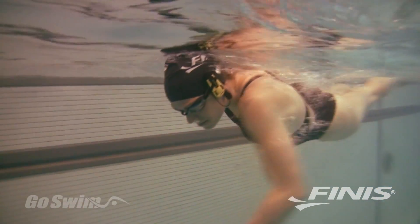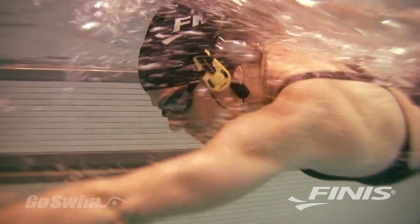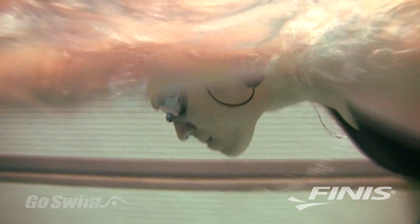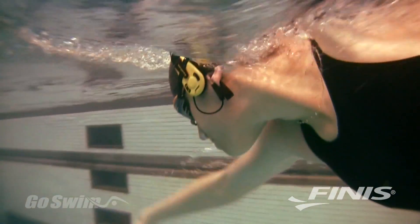An internal computer then calculates your heart rate and communicates it as a single number to your inner ear. The communication relies on bone conduction — the direct transfer of sound vibrations from your temple bone to the inner ear — to give you exceptional sound clarity.